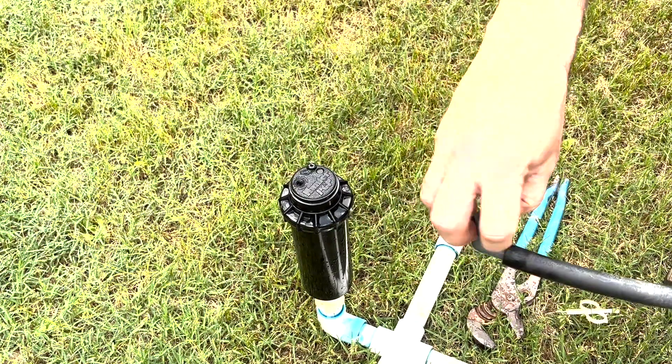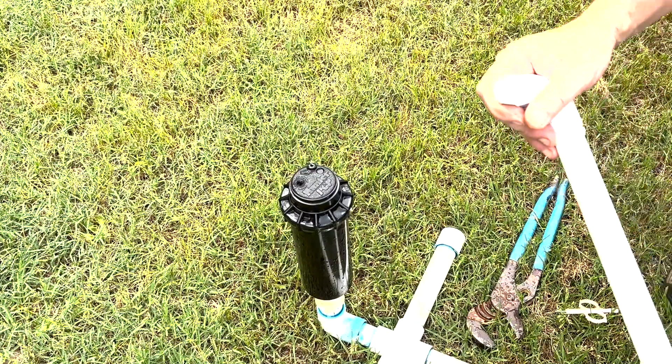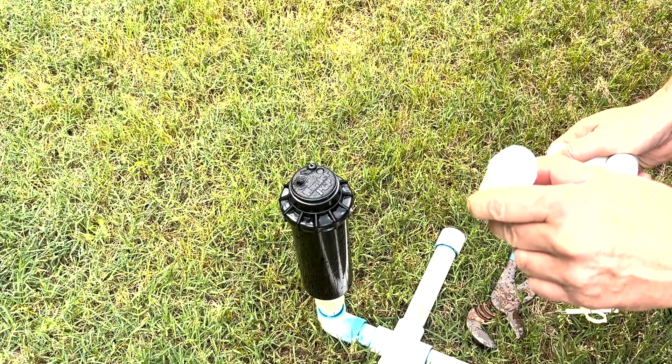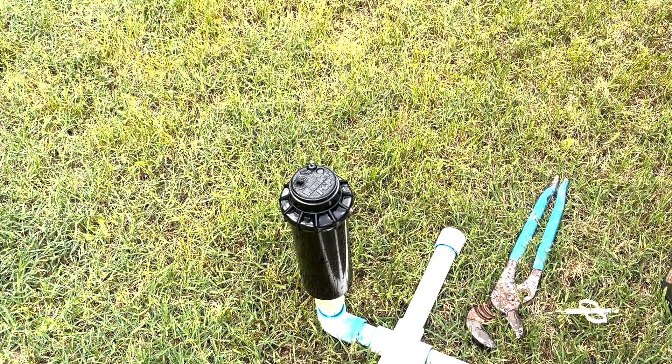So when we're turning this, it's actually turning the head on its fittings. You may also see a swing joint, but that's for higher pressures, and generally commercial systems will have this. You're probably not going to see it on a residential system.